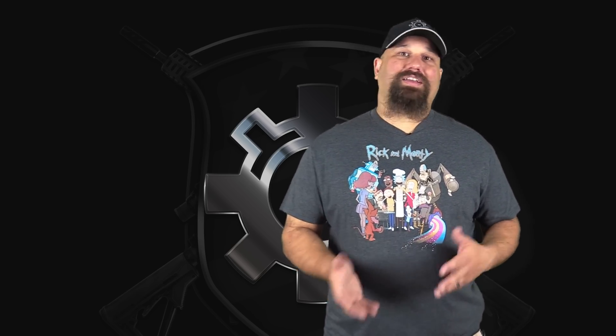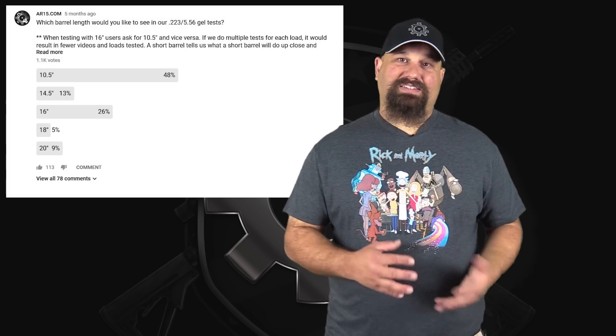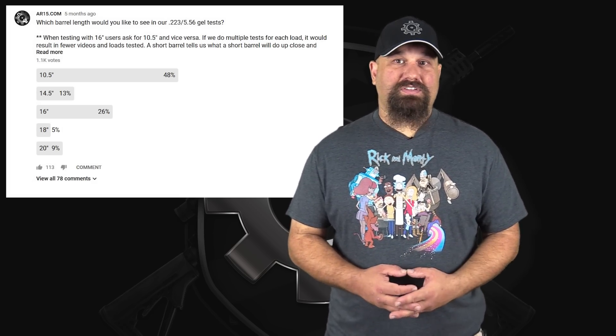However, why not go back and test a few of these loads from a 16 inch barrel from time to time? I asked which loads you'd like to see tested. Hornady 73 grain FTX was the top of the list the last time we ran this poll. Therefore, that's what you're going to see today — 16 inch barrel, Hornady 73 grain. Let's get out to the range and shoot it into 10% ballistic gelatin.